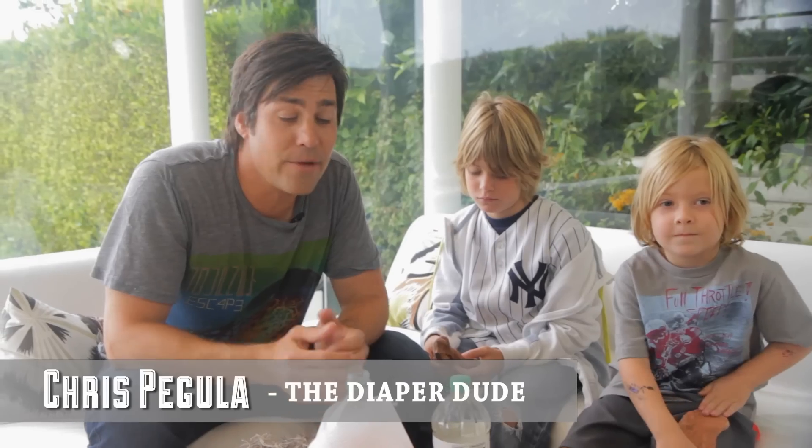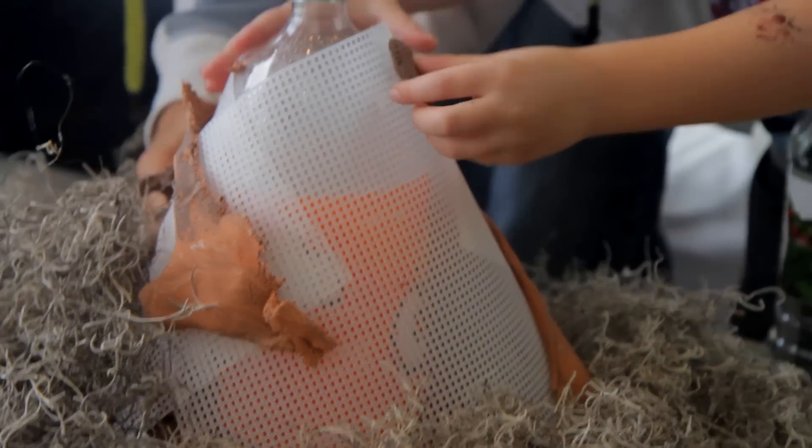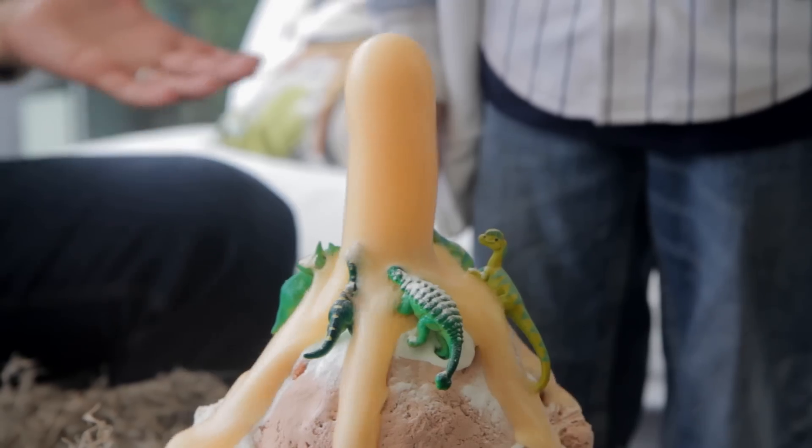Hey everybody, I'm Chris and I'm here at Modern Mom. Today we are going to show you how to make a volcano. This is going to be really cool because we're going to do some exploding in here and it's going to be a lot of fun.